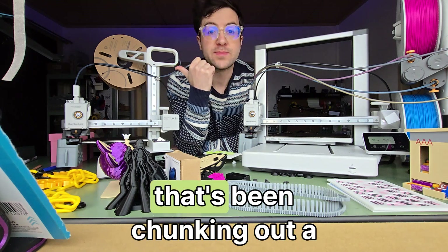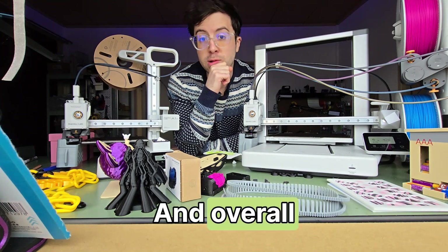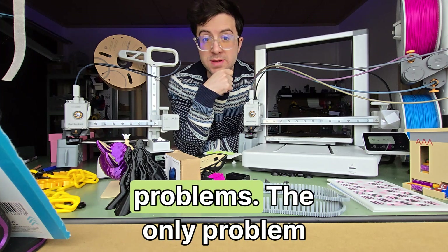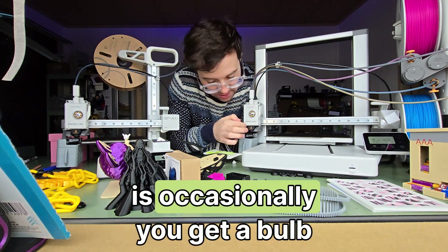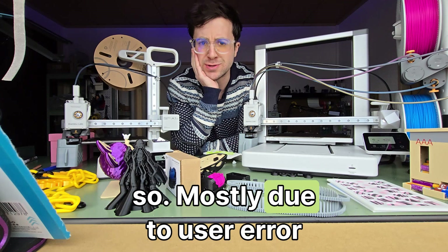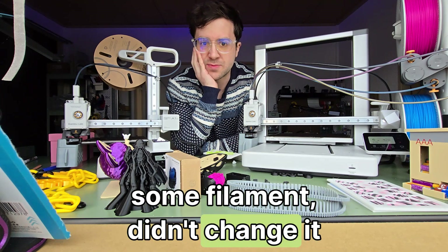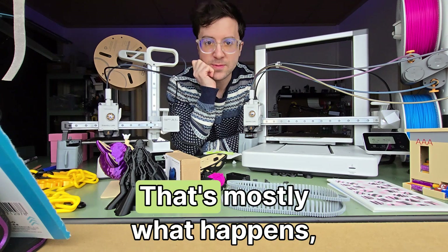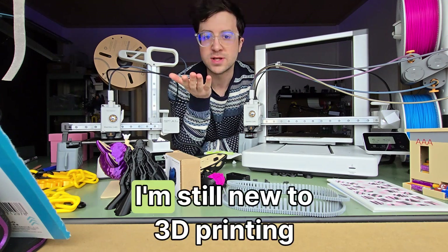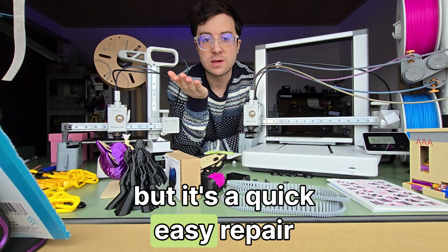The A1 Mini has been churning out a lot of prints for a long time and overall hasn't had many problems. The only issue I've been having is occasionally a blob of death every six months or so, mostly due to user error — I had to change the filament, didn't change it properly, and it clogged up. But it's a quick, easy repair.